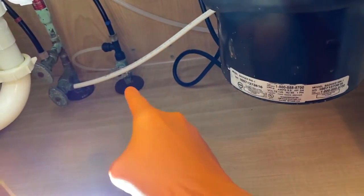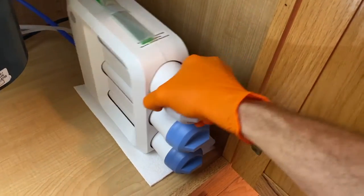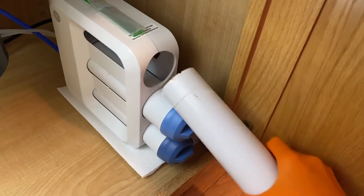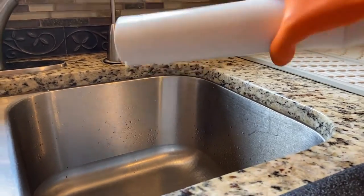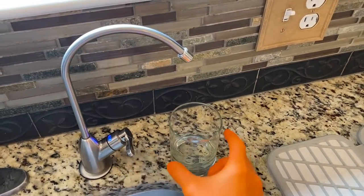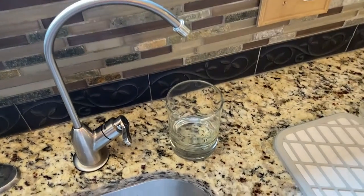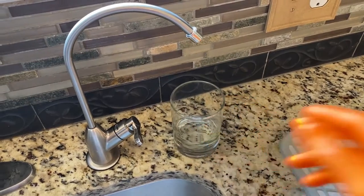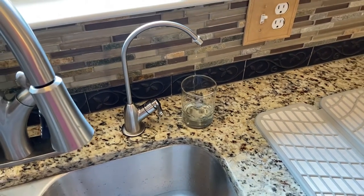First thing — we're not going to shut off the water. We are going to unscrew the pre-filter; there's some water in here, I'll just drain that out. Not much at all. Next, coming up top, just to ensure the system is completely drained, open up the faucet. Not a single drop is coming out — well, there it goes. I'll let that sit for about a minute just to ensure the system completely drains.